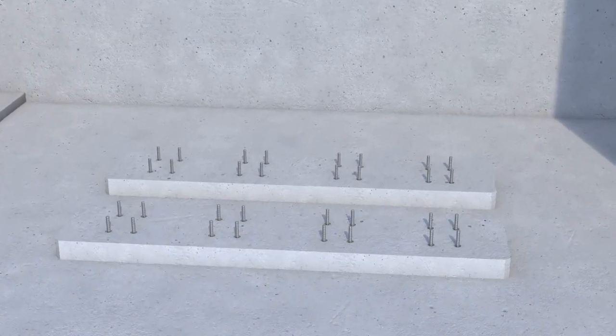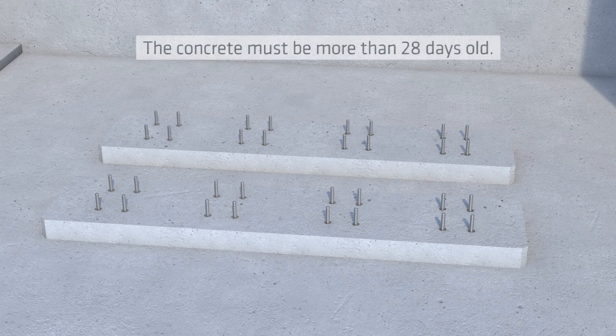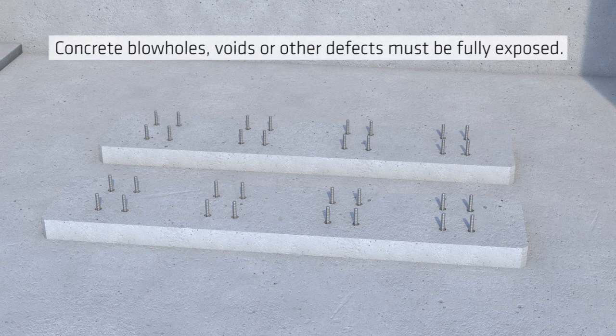The first steps of the grouting works are to check the concrete substrate. The concrete must be more than 28 days old. Concrete blowholes, voids or other defects must be fully exposed.